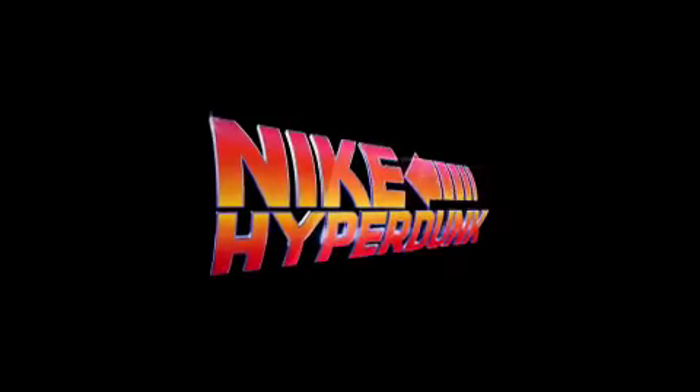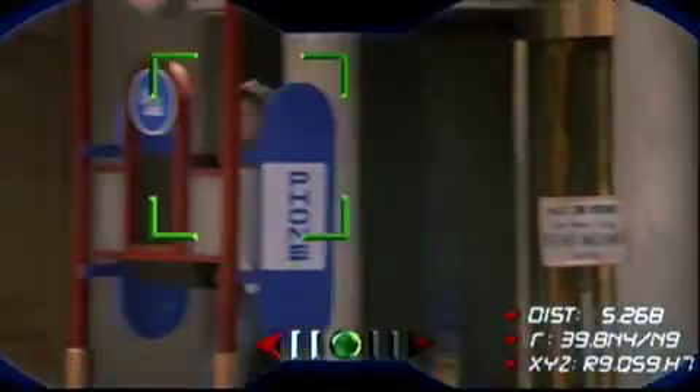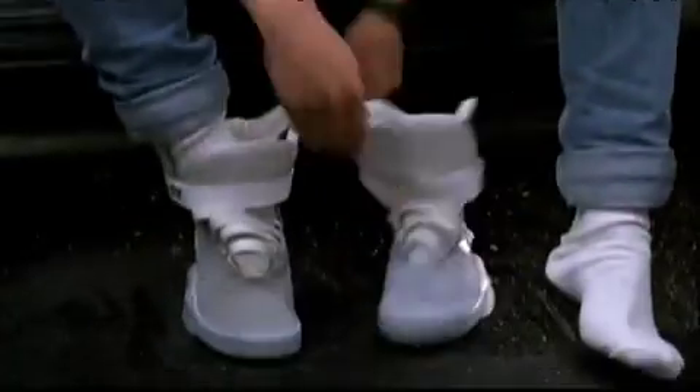I'm Tinker Hatfield and I've designed a lot of shoes in my day, including the original Marty McFly Back to the Future shoe. What I remember is we went down really not knowing what was in store. It was a request through our Hollywood promo office that we get involved and we thought it was a fun opportunity to stretch our wings design-wise because we knew it was going to be about the future. So we went down and met with Bob Zemeckis and that was the beginning of the process.